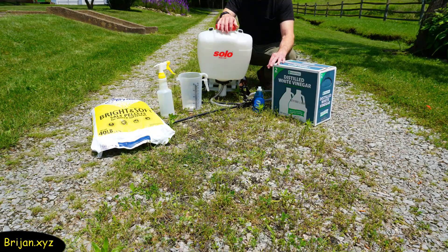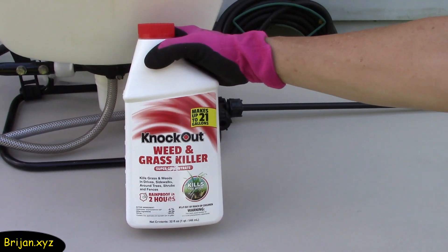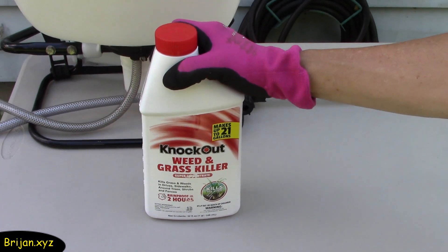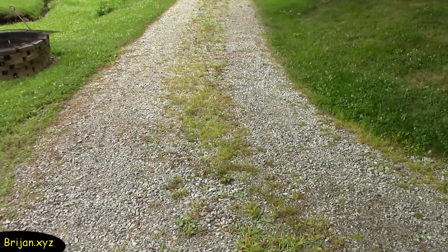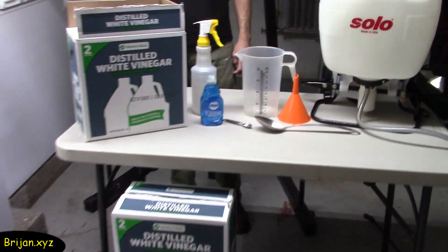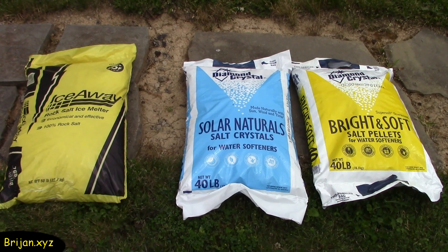Today we're starting an experiment to make our own homemade weed killer. In the past we have used Roundup, which became rather expensive, then switched to Generic Weed Killer that took too long to show results. In the end, weeds begin to rebound in about six weeks after treatment with either product. So we're testing a simple solution made from vinegar, dishwashing soap, and optionally, salt.